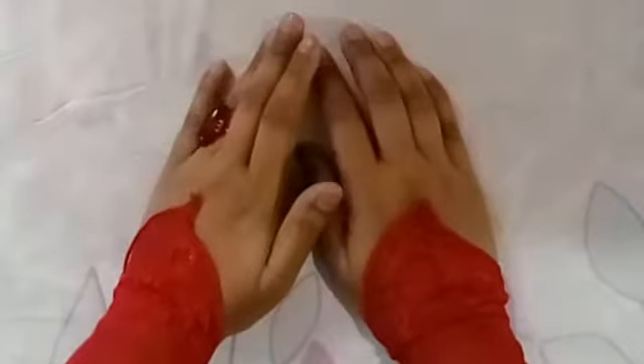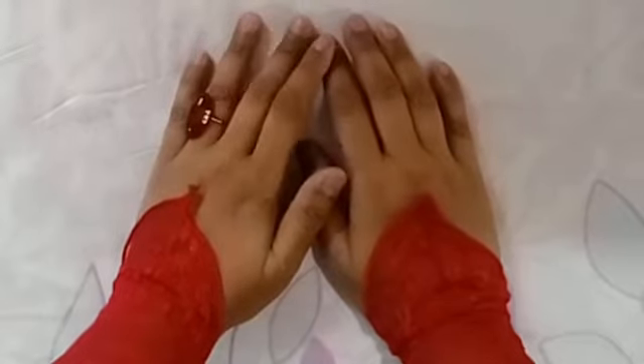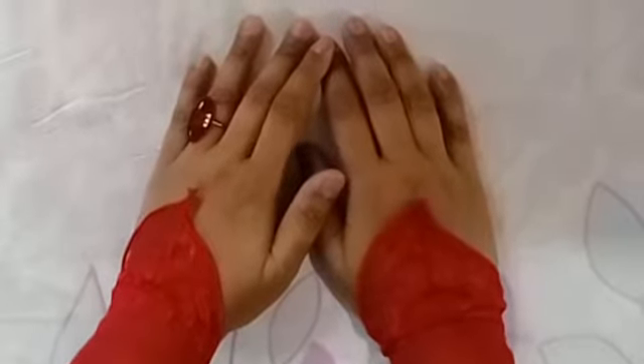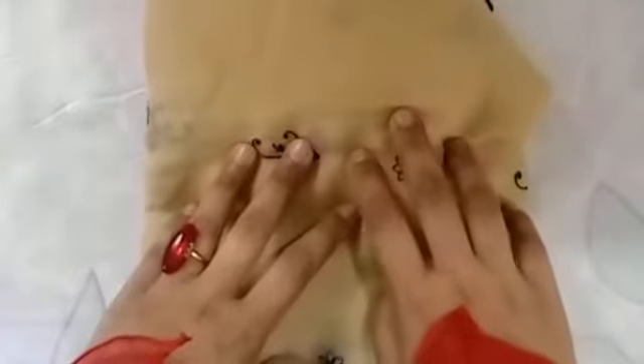Hi, my name is Nadia, I'm a stitching instructor. I make videos for beginners and for those who want to learn. Today in this video I'm going to tell you how to sew the long tiered skirt for a five-year-old.